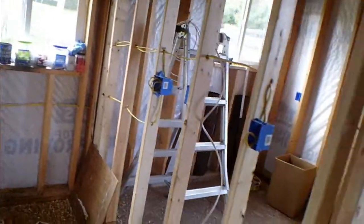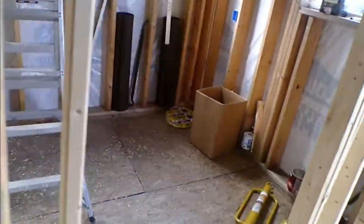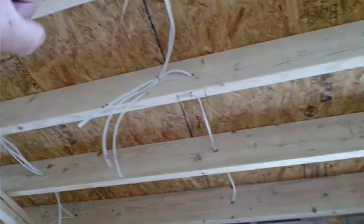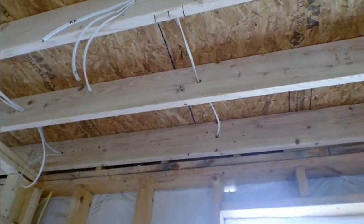Refrigerator, kitchen counter, kitchen counter - home run ready for receptacles. Here we have overhead light and fan for the bathroom wired in, and the home run to the panel is done.